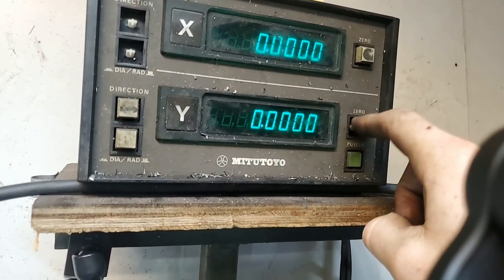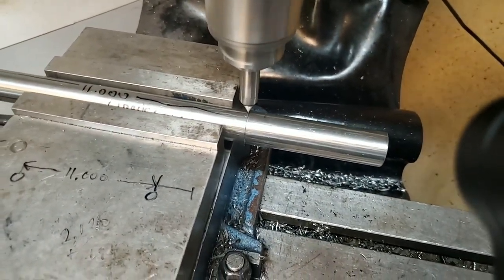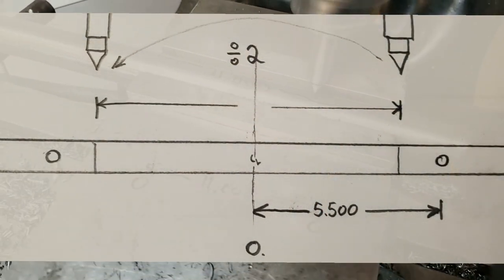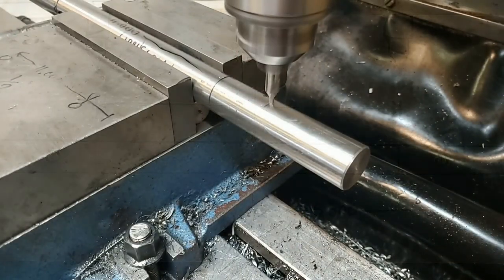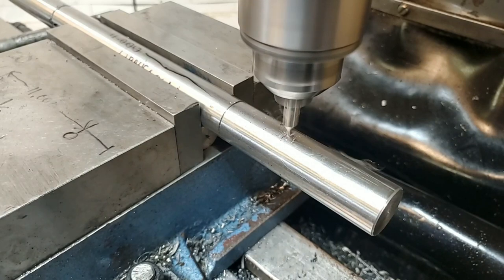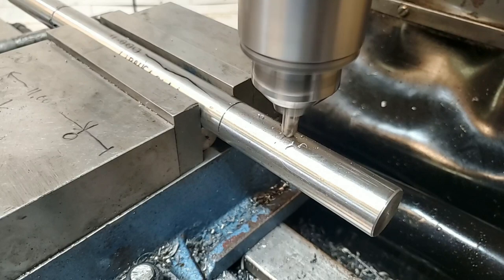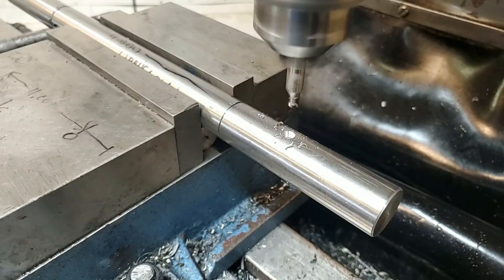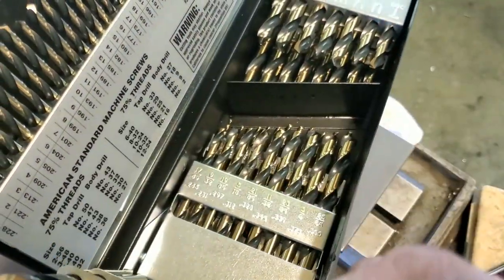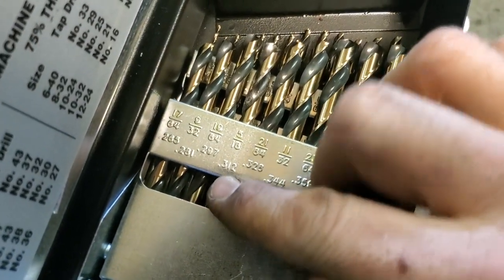What I do is zero everything, find where the center is, zero it, then move out 5.5 inches — and I've got the exact center where I need to drill the hole. First you're going to start with the center drill. The center drill is super important — it's going to keep everything exactly on center. Then you can come in with your actual size drill bit and drill to depth.